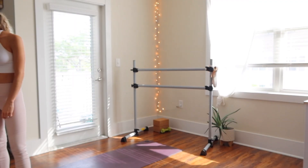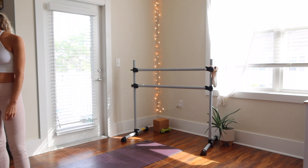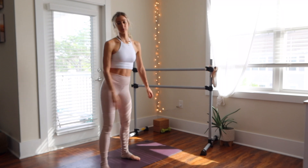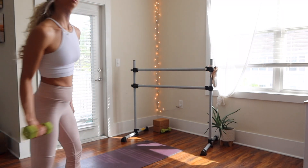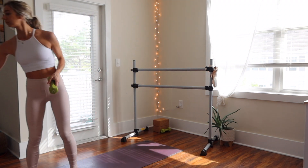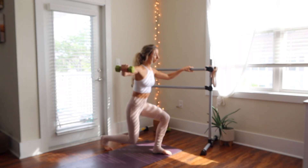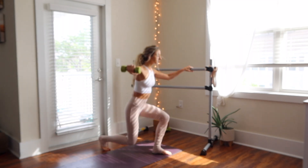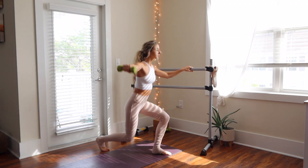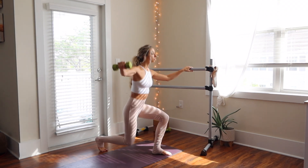Alright, so go ahead and get all set up — whatever you are using for your bar, whether it's a countertop or a chair — and grab your hand weight. The first few movements are going to be stepping your right foot back into a lunge, then stepping together, driving the heels up into a releve, and extending your arm out with a soft bend in the elbow. We're going to go here for eight.